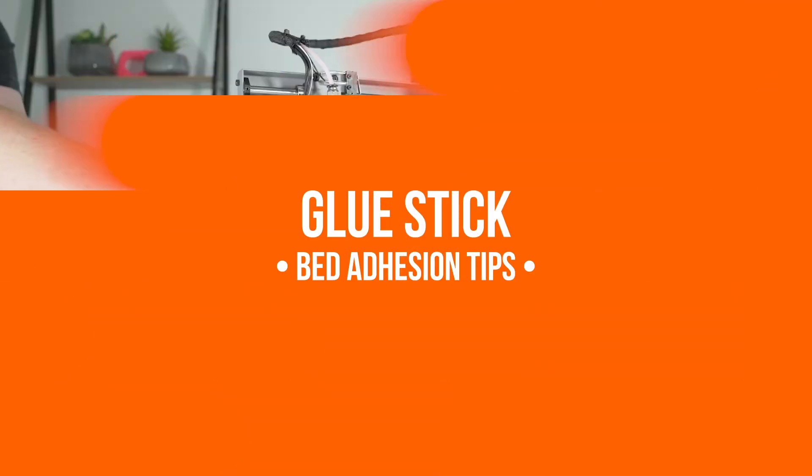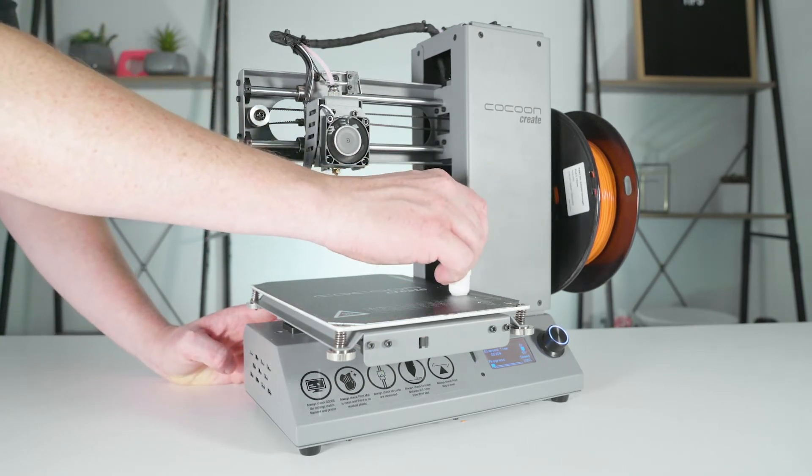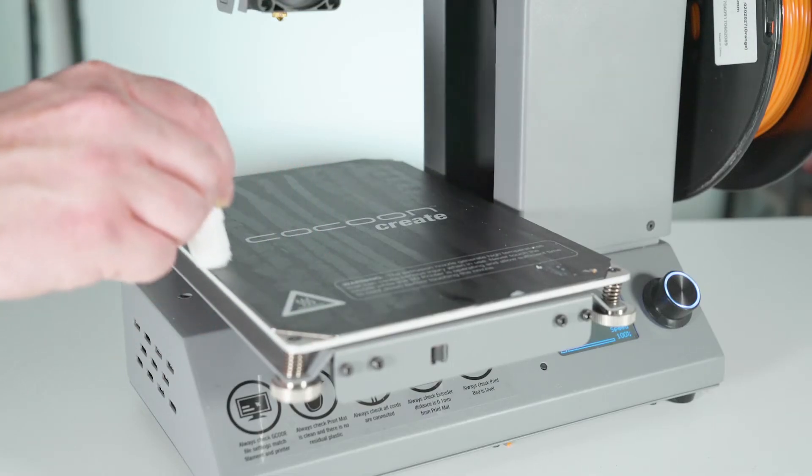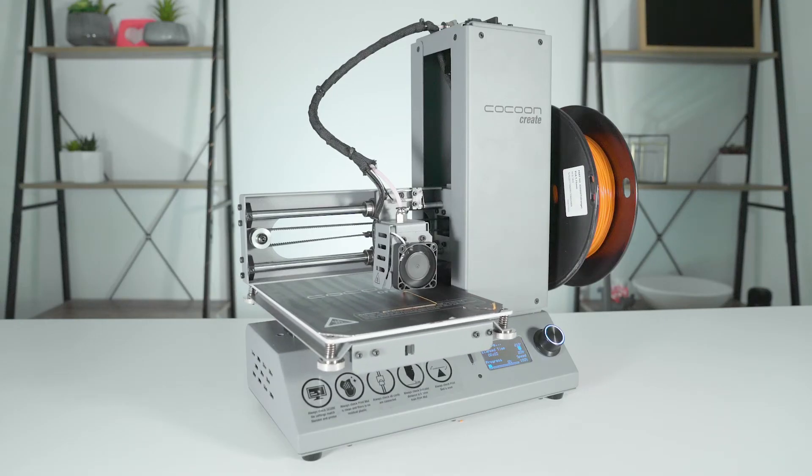Glue sticks come in handy when you're trying to improve 3D print adhesion. Just cover your print bed in water soluble glue and the adhesion of the 3D prints will improve instantly. Pretty much any PVA based glue works.